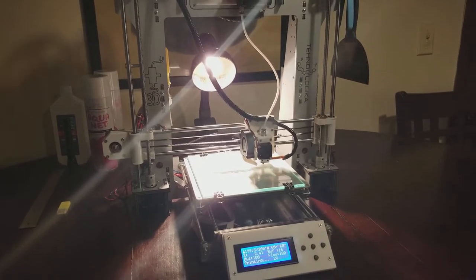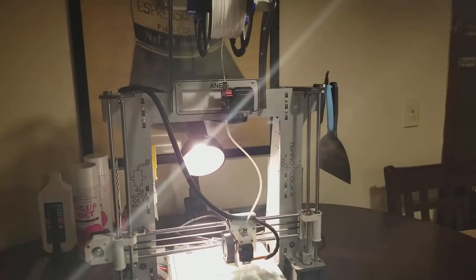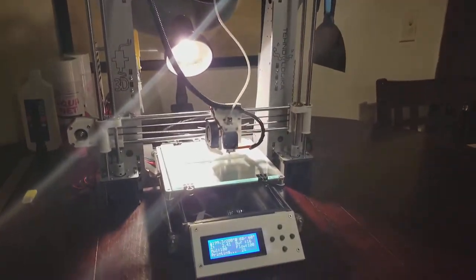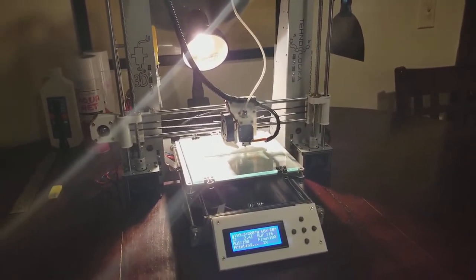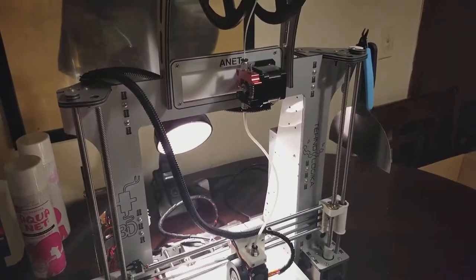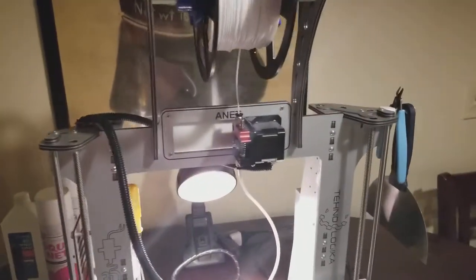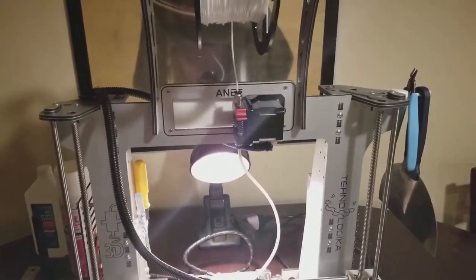Hello everyone, my name is Christopher and this is my ANET A8 3D printer. It's not the typical one because I bought an aftermarket frame. This aftermarket frame came from Slovakia and I modified it for a Bowden head and Bowden extruder.